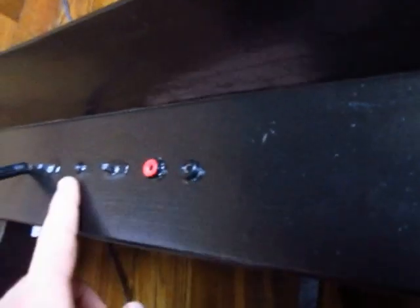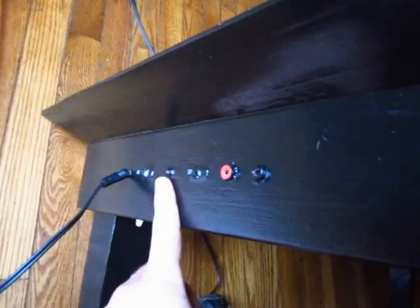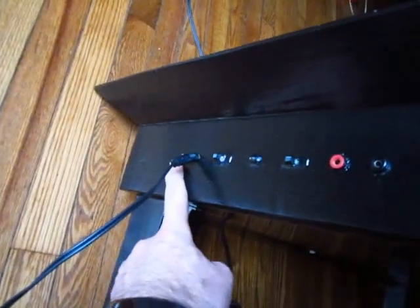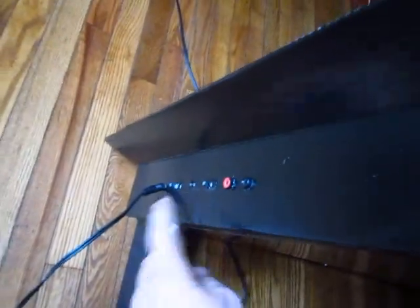If you look over here, we have a charging port, a potentiometer that allows us to have the volume of the lights match the volume of the music, an input audio jack, and an output audio jack in case you don't have a stereo system. And a power switch and one other button.